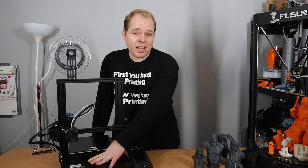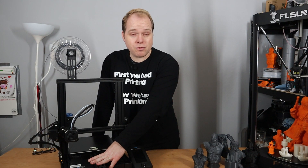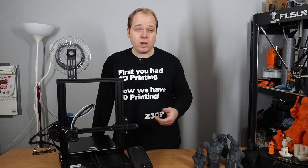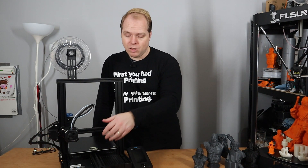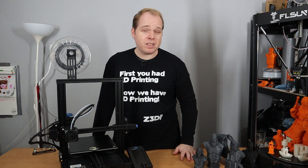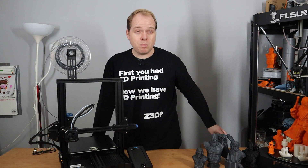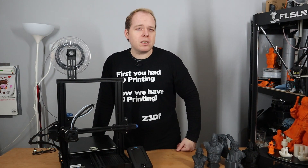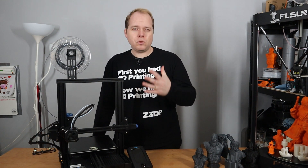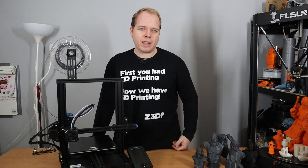The controller box is similar to what you'd find on the Ender 3 Pro. On the original Ender 3, you accessed it from the top; on the Ender 3 Pro you had to turn the printer around to access it from the bottom. The controller board is a 32-bit silent stepper driver mainboard with TMC2280 stepper drivers, assuring a very solid printing experience.